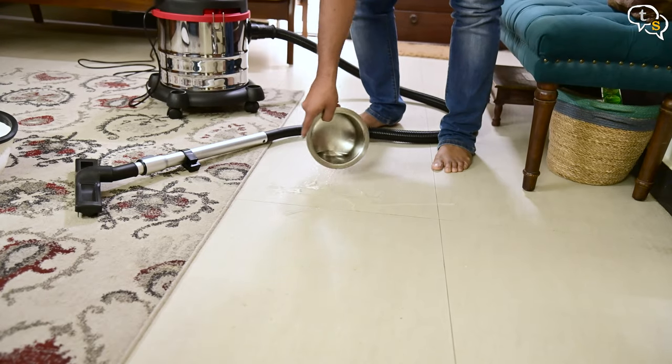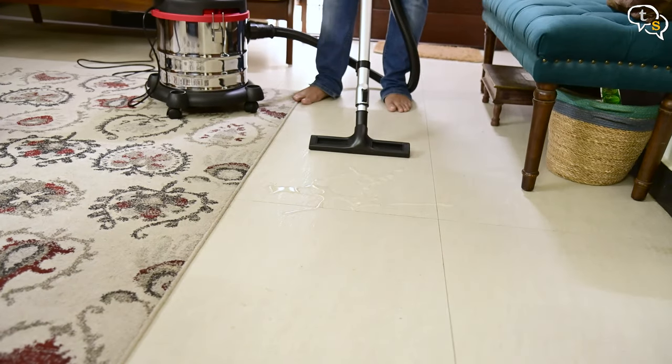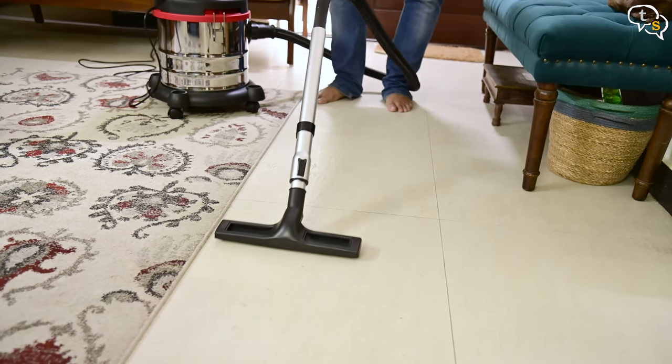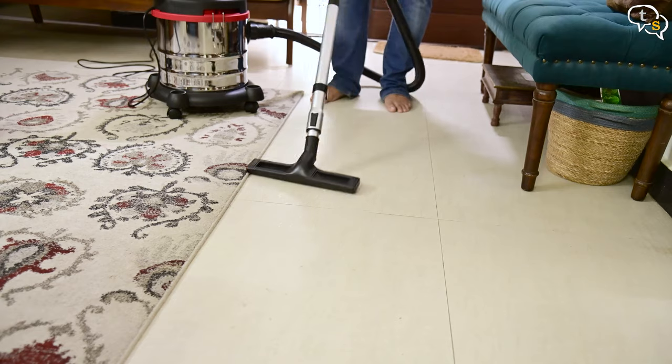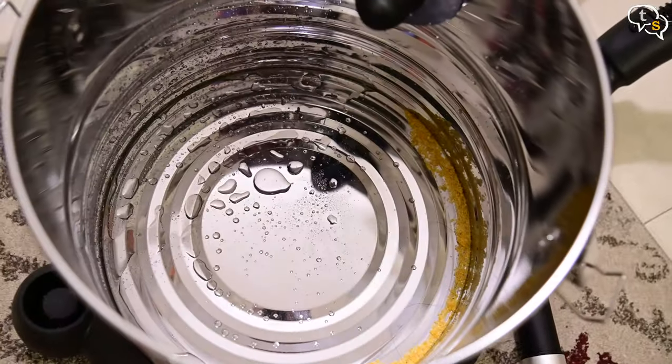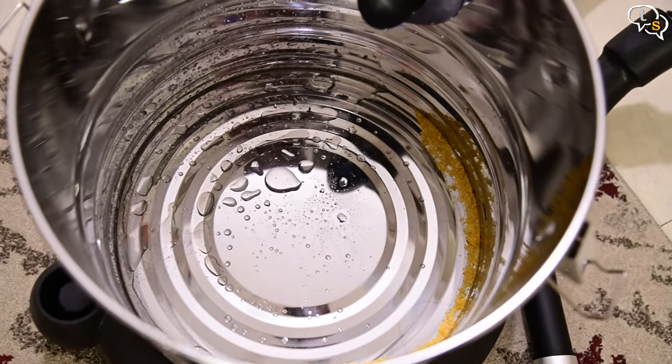We can also vacuum in wet areas. I have some water here and I am actually vacuuming in water. I'm excited about this as this is the first time I am using a wet and dry vacuum. Let's check within — we have water here. And the tank being stainless steel, we don't need to worry about rusting.